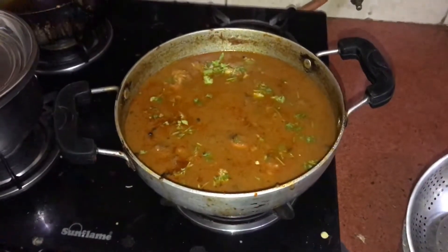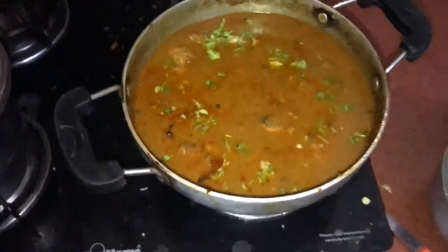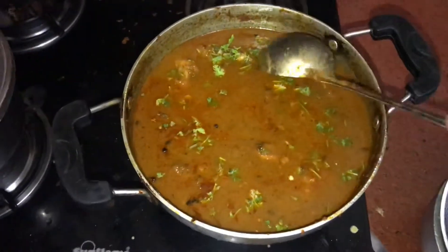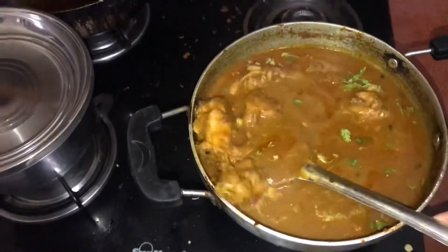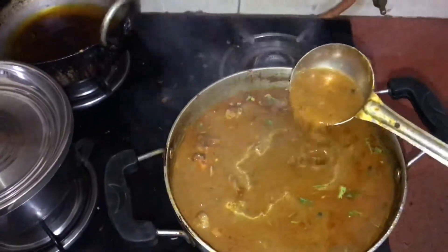The chicken is boiling. I'll show you — you can see its color. This is the chicken, and this gravy is quite good.